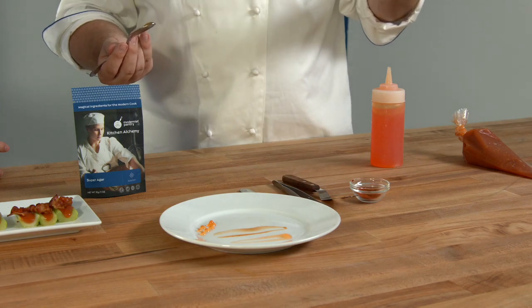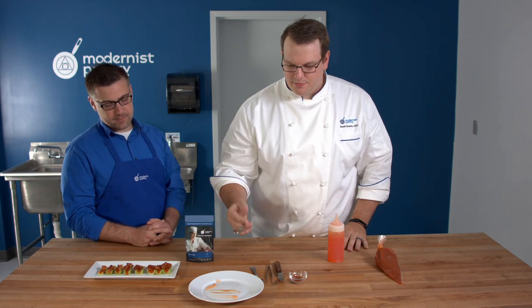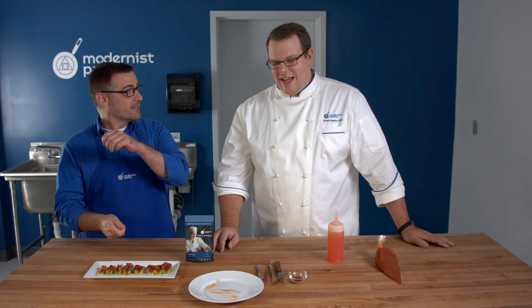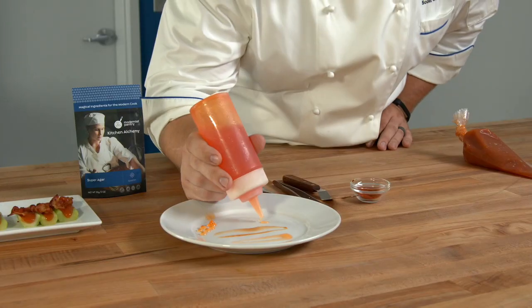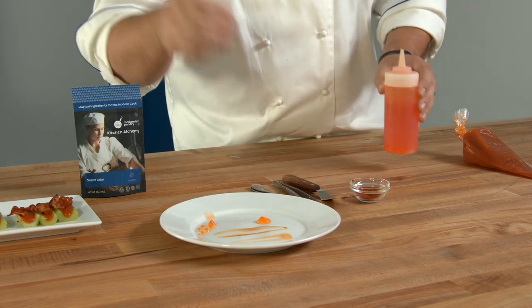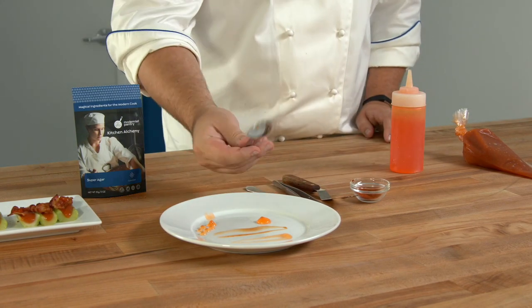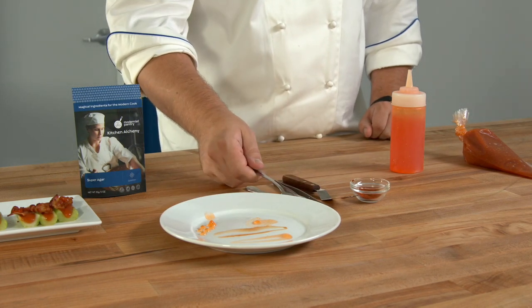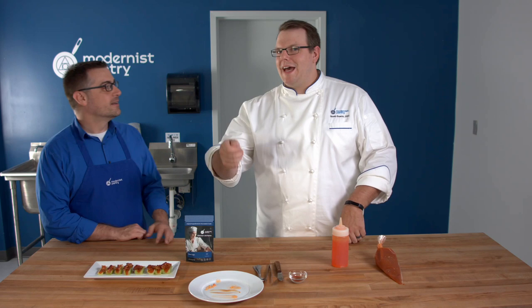If you did like a beet fluid gel, it would look gorgeous on a plate because of those big, bright, vibrant colors. Then there's the splat — I won't do it because we're responsible for the cleaning. But if you take the back of a spoon and just tap it, it'll spread out. If I had a little bit more liquid and a little bit more, I could do a real splat on the plate.